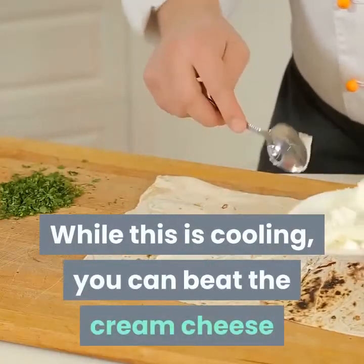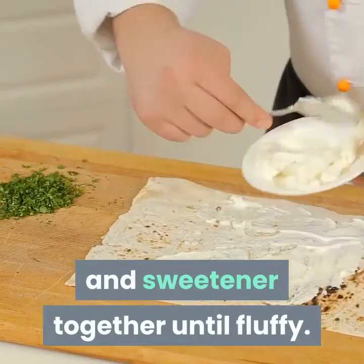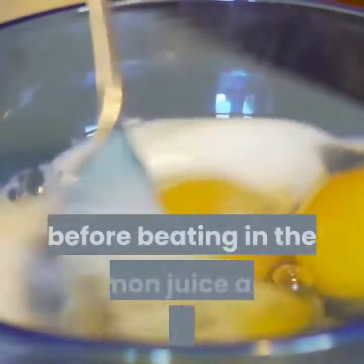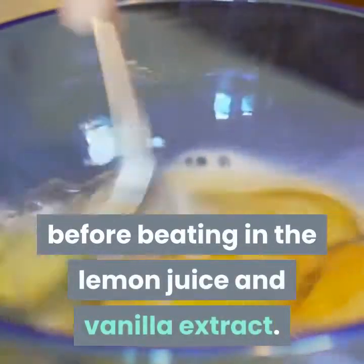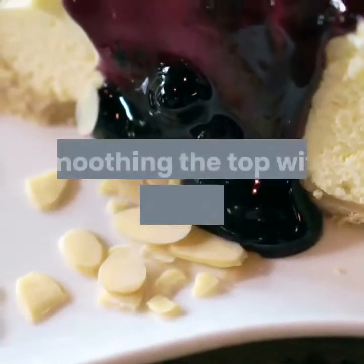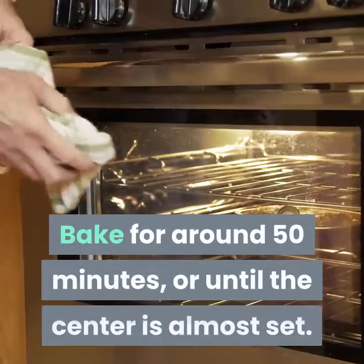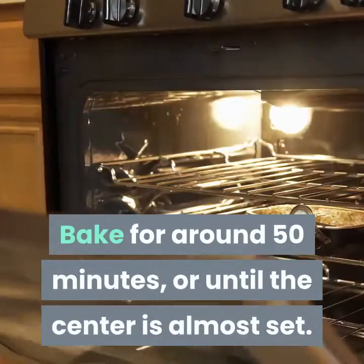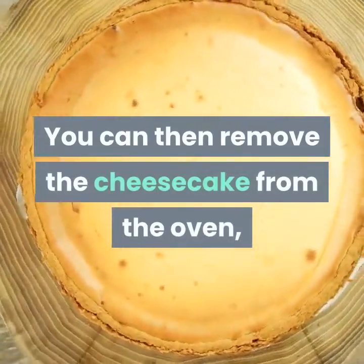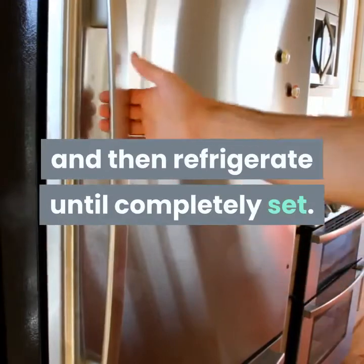While this is cooling you can beat the cream cheese and sweetener together until fluffy. Then beat in the eggs one at a time before beating in the lemon juice and vanilla extract. Pour the filling into the pan over the crust smoothing the top with a pastry spatula. Bake for around 50 minutes or until the center is almost set. You can then remove the cheesecake from the oven, let it cool at room temperature, and then refrigerate until completely set.